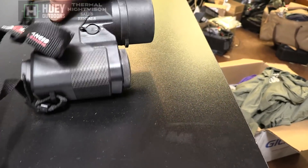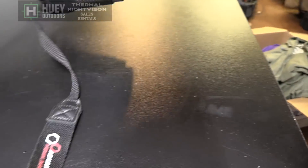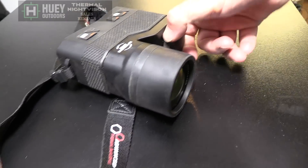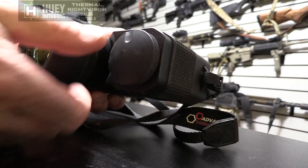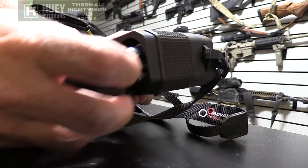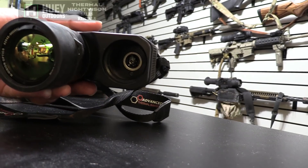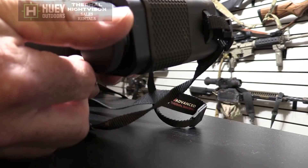There's your binocular view — it's dirty because I've had it out in West Texas. On the bottom is your video out port. This is where your battery pack is. Like I said, it takes three CR-123 batteries. They're in here very nicely. It's water sealed. Very well made — a very nice unit.